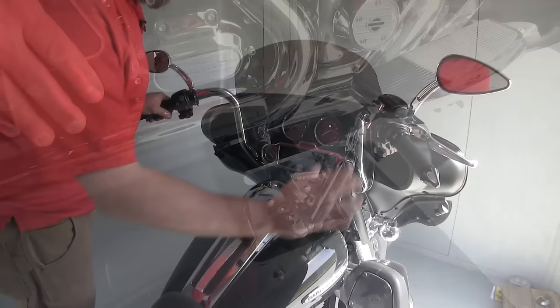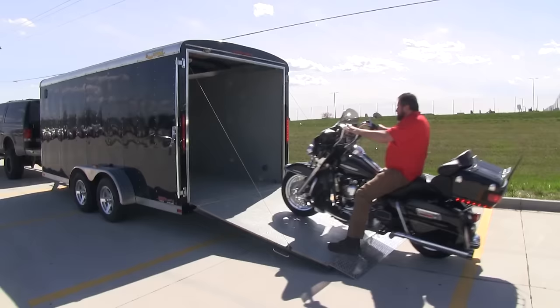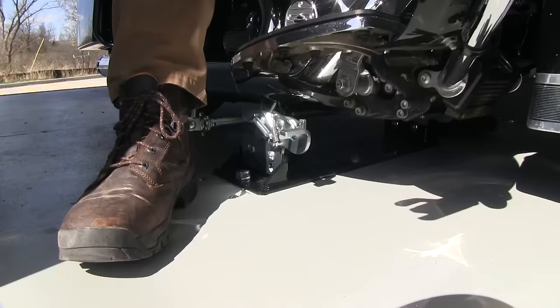We're not going to have any tie-down straps attached to our handlebars or a wheel chock to drive our front tire into. You simply drive your bike into the bracket, it locks securely, you get off, and you're ready to roll.